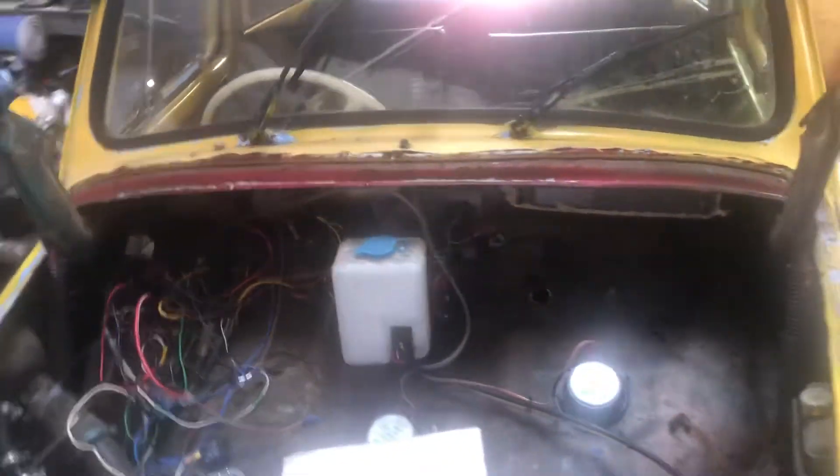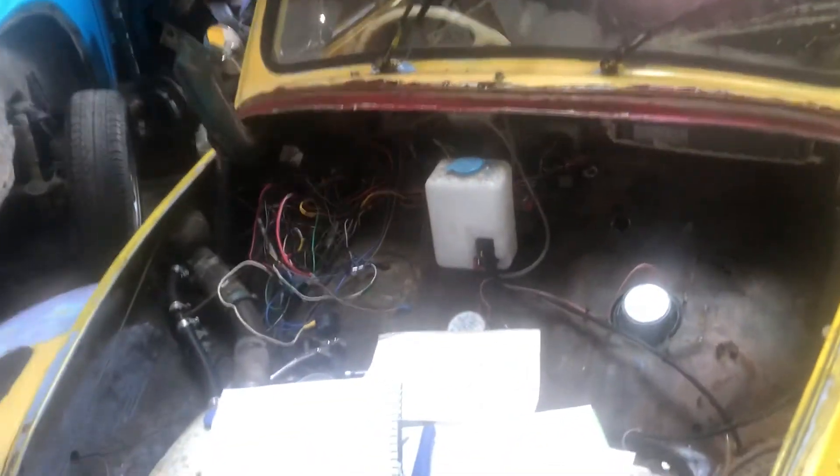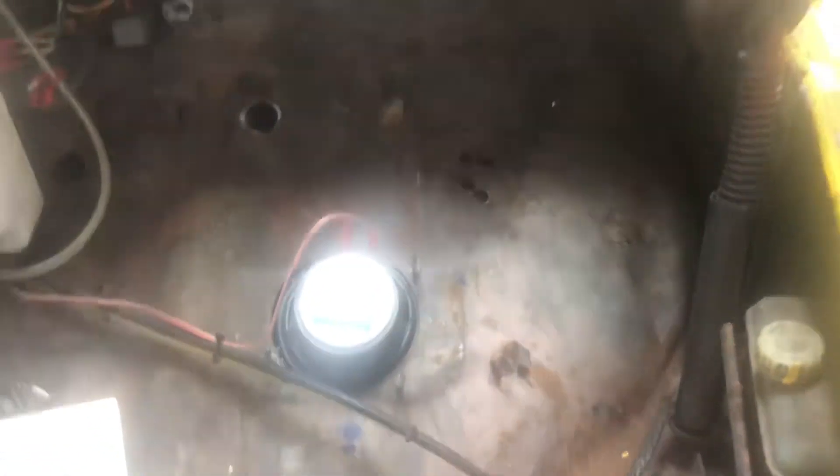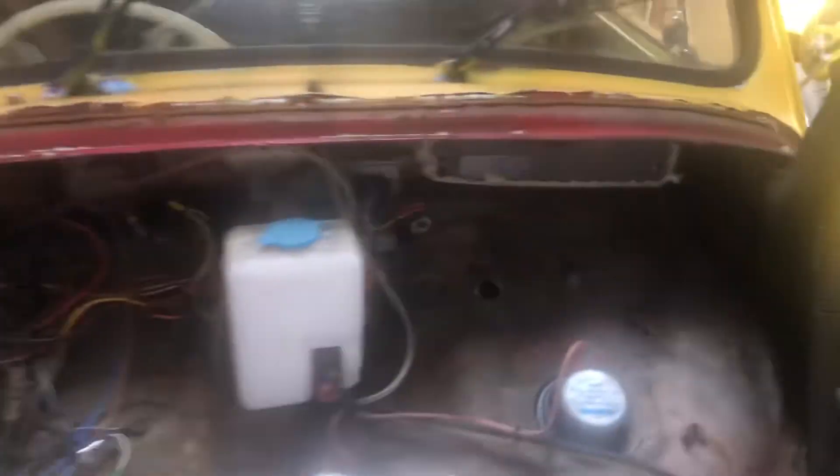That's part two - or actually it could be part three, because I bought it Friday and yesterday, so part three. I'll clean up the fuel tank a bit - it was just grimy in there. Stuff like the speakers can go, and I'll do something with the dash.